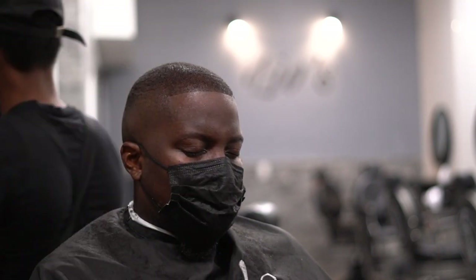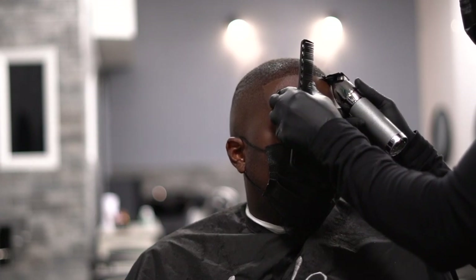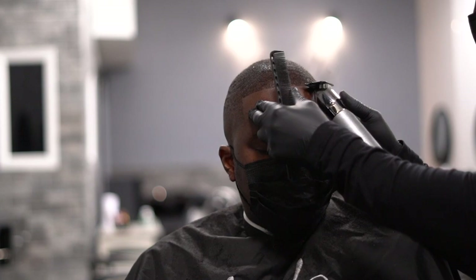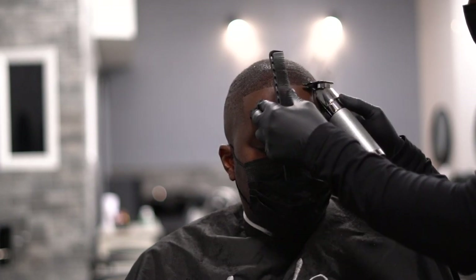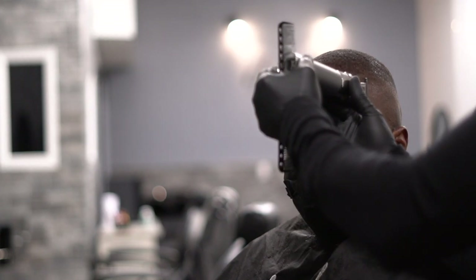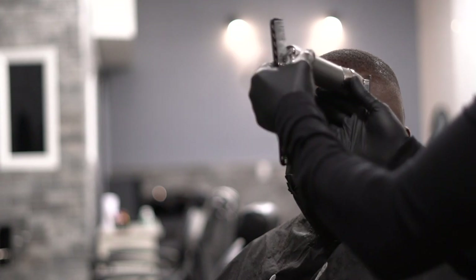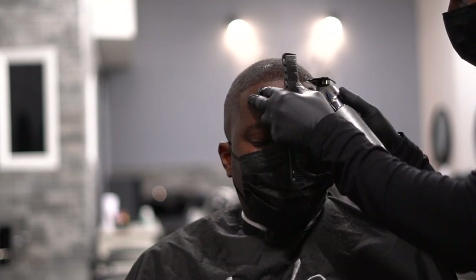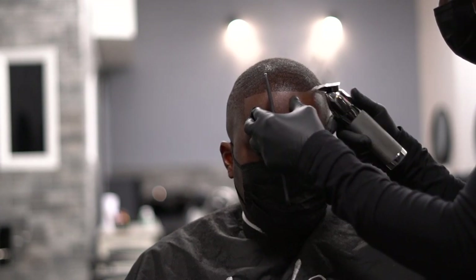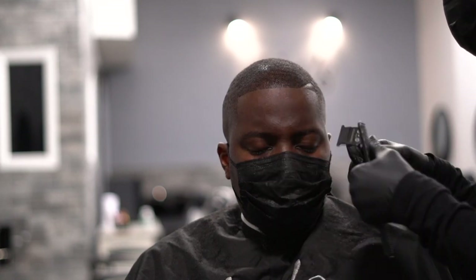Right now I'm doing the vertical bars and it's coming along nice. The razor later on is gonna put that extra wow factor on the shape-up. And now I'm gonna get into doing the part — when you do the part you gotta do two things: you gotta line it up and then line it up upside down, just to make sure it's nice and crispy.